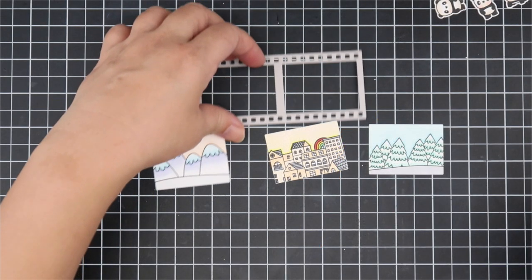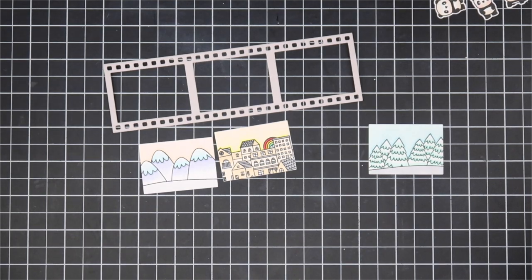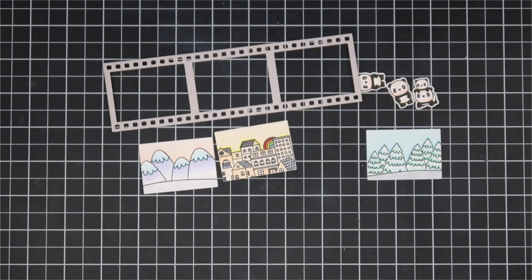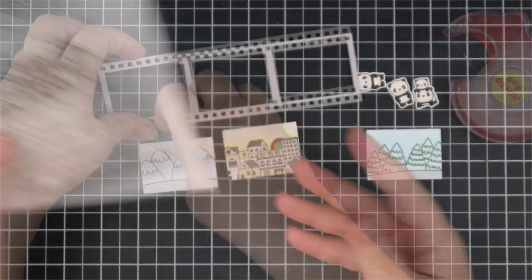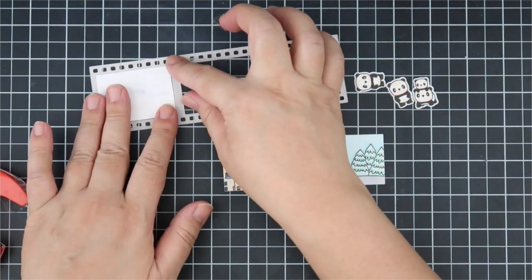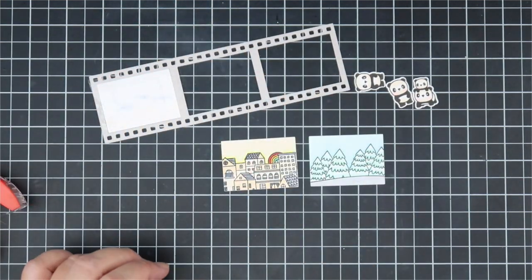We're going to make two cards out of the Slim Film City Creative Cuts. First I wanted to play with the film strip die. To create the scenes, I used the Scene Builder stamp set, the Little Panda Agenda, and the sentiment is from Hooray Wishes. I cut out the film strip in light gray and also white, took the white inserts, stamped out the Scene Builder images, and colored them with Copic markers. When my three little scenes were ready, I taped them inside the film strip so it would be easy to adhere the whole thing in one piece.